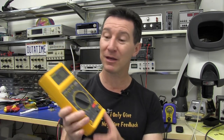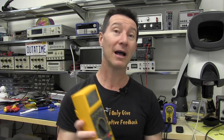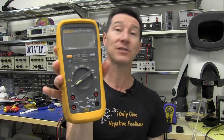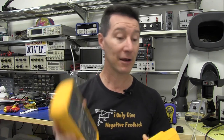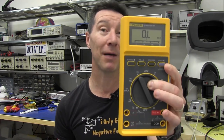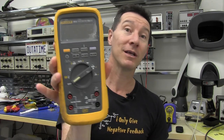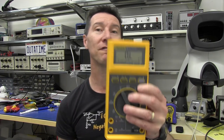It's drop proof to 3 meters and waterproof to about a meter or more, just like the Fluke 28 Series 2 which you've seen me torture test. Fluke was still selling this puppy for many decades right up until they released the superseded model, the 28 Series 2. This is the Fluke 27.